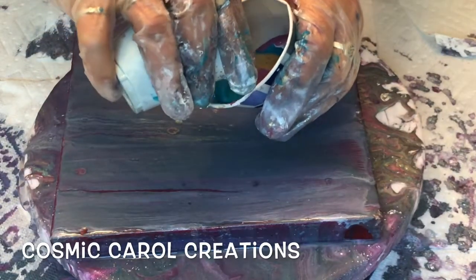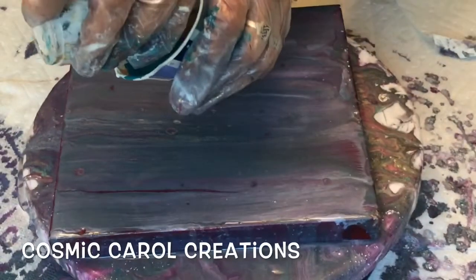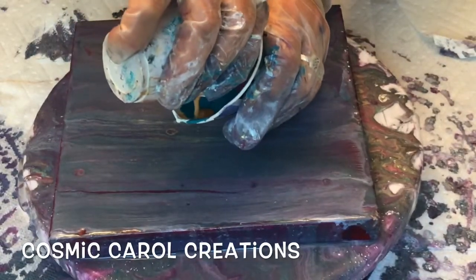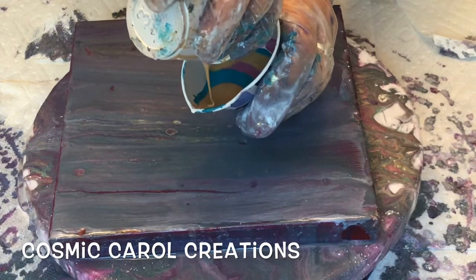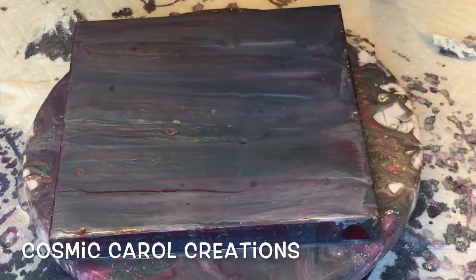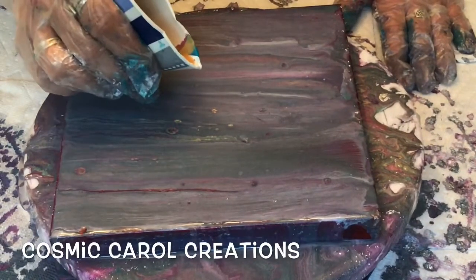As you can see, I finally got some gloves. They're ridiculously huge — it's all I could find. But I definitely need them for my resin work, so I'm glad I got them.